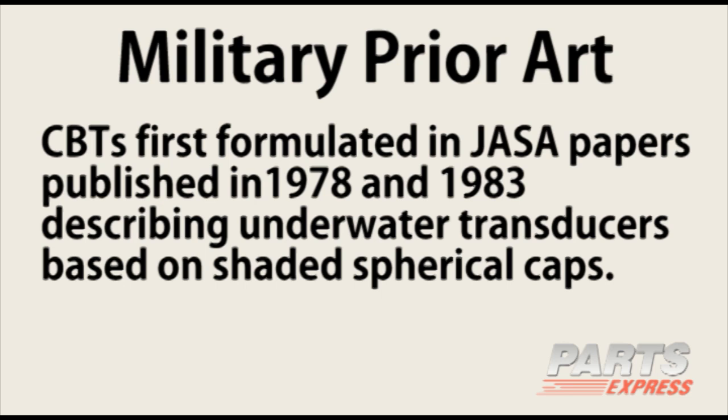There was military prior art — papers from 1978 and 1983 describing this technique. It was applied to underwater transducers. When I picked these papers up in the late 70s, I thought there might be some treasure you could uncover in the technical paper that might help me design loudspeaker horns.